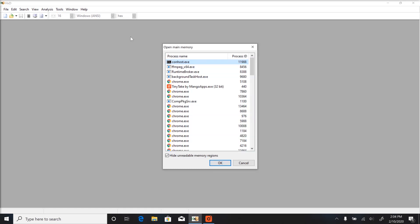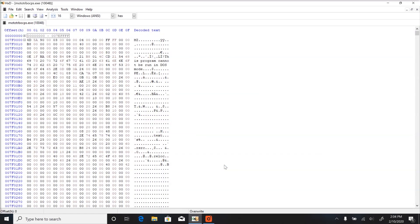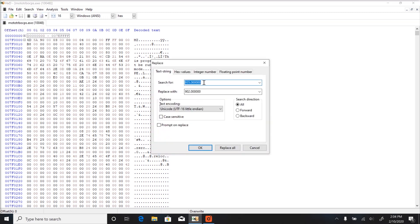Next, open up HXD and go to Tools and click either Open RAM or Open Main Memory. Scroll until you find Moto Turbo CPS.exe and click on that. Now we are going to click on Search, followed by Replace.